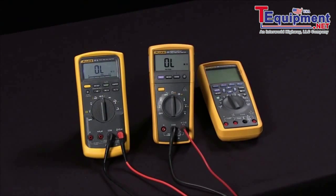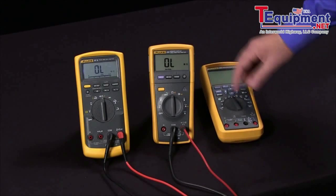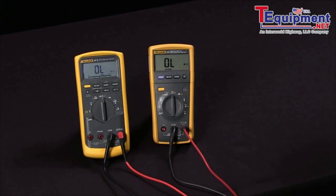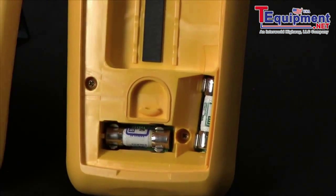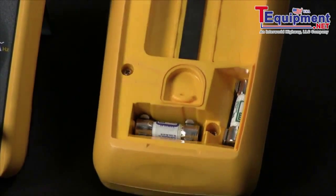We're here today to talk about how to check the fuses in your multimeter without having to open the case. Most multimeters that meet national standards will have fuses on the current input jacks to protect you. These fuses are located inside the meter and they're high energy fuses, so they can take quite a lot of load without any sort of damage or injury happening to you.